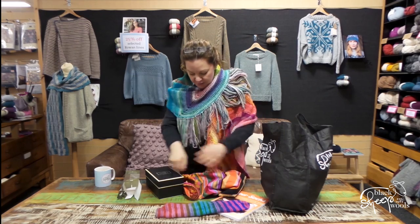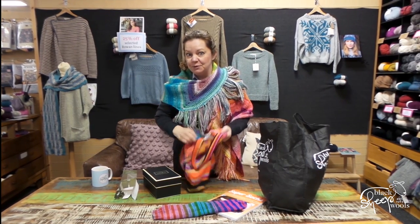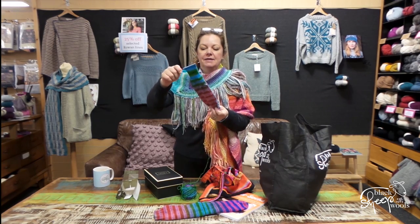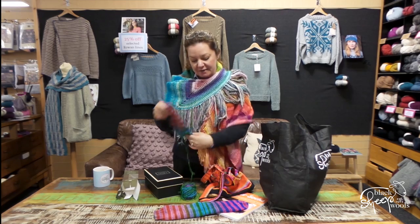Yay! And I'm also now — I haven't got second sock syndrome. I actually seem to be doing the second sock quicker than the first, because this was the result of yesterday and Sunday evening. So, yes, I've knitted a sock.